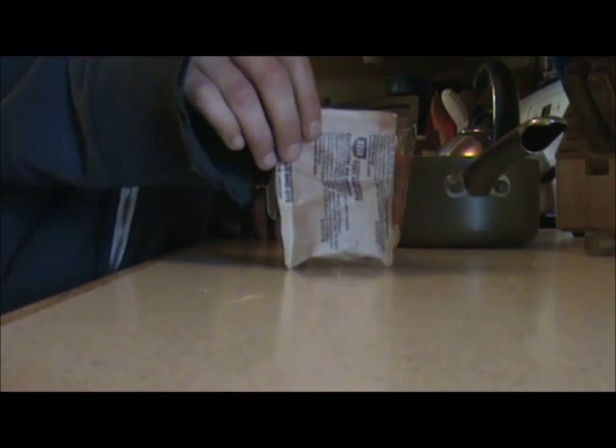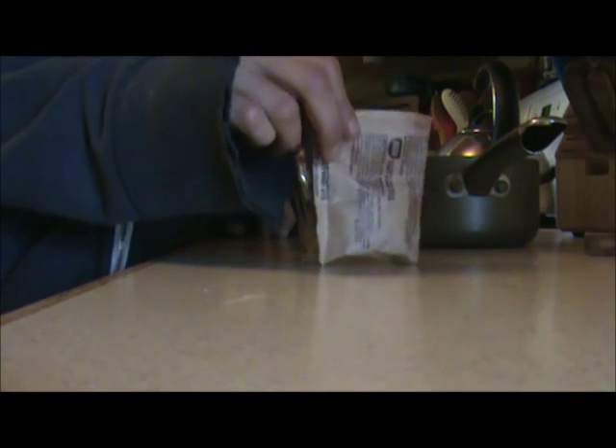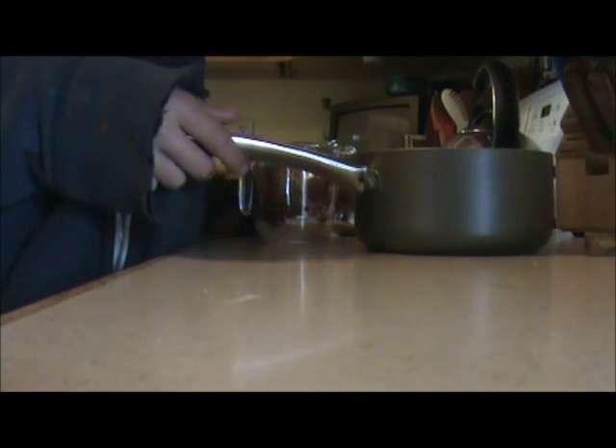First thing you're going to need is RIT dye, any color. I'm dyeing mine red. You'll also need a measuring cup, a stainless steel dish, and a stove.